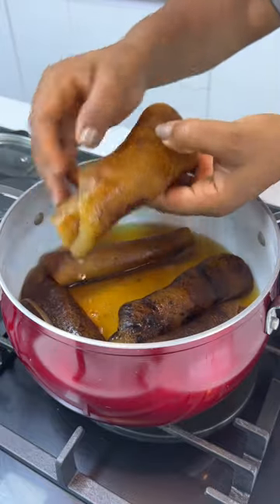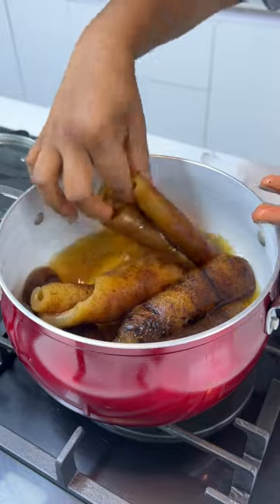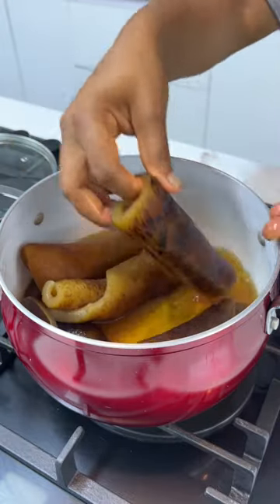The next time you open this pot, this is what you'll be seeing: fresh bomo! Use this to make your ephorero or ophoroha, or let it soak in your palm oil stew — heaven. Thank you for watching, bye!